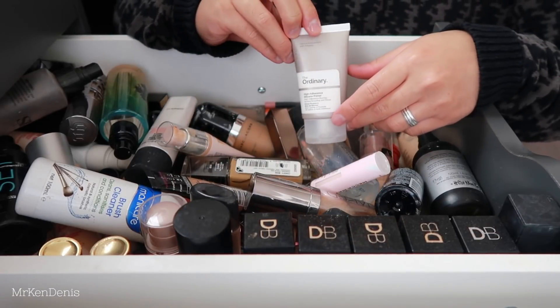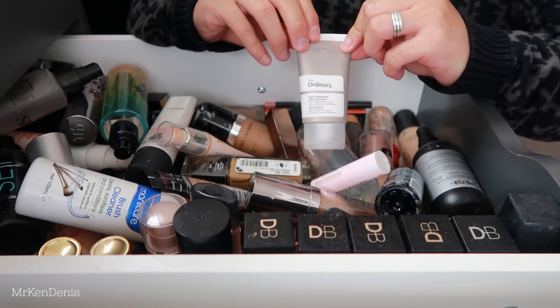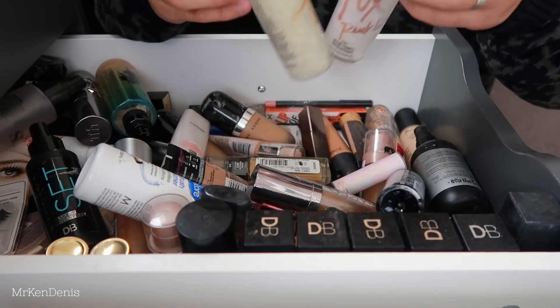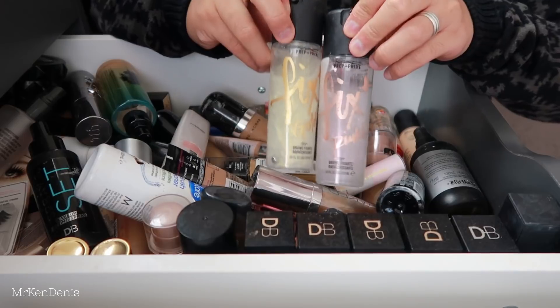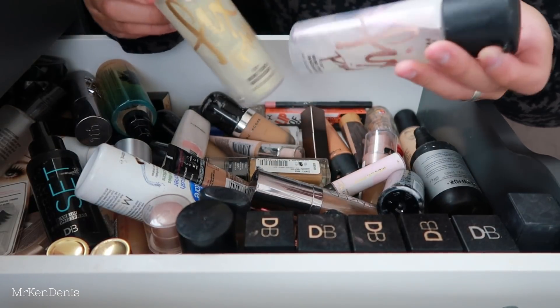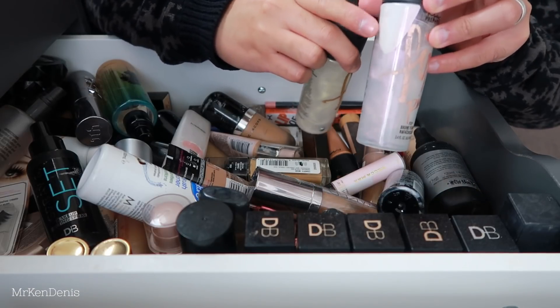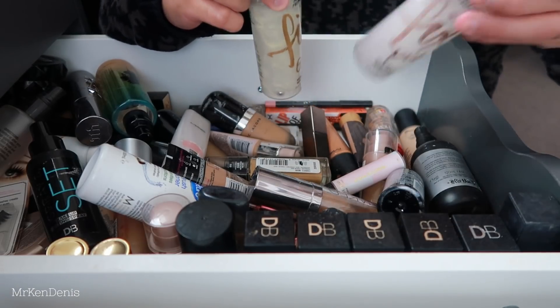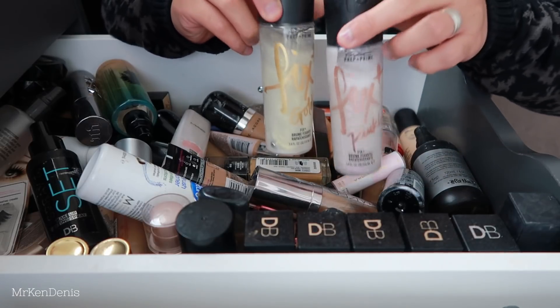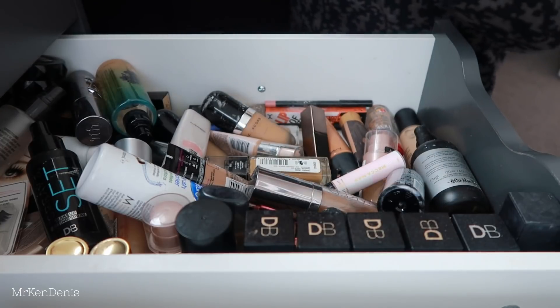Next we've got the Ordinary Silicone Primer - honestly don't know how I feel about this, I think I'm just gonna get rid of it. Next I've got these two MAC Fix Pluses - I have the Gold Light and Pink Light. That's what happens when you don't use them for too long: the sparkly shimmery bits stick to one side, but obviously easily fixed. Really really good to add gold or pink shine to your skin - definitely keeping those.